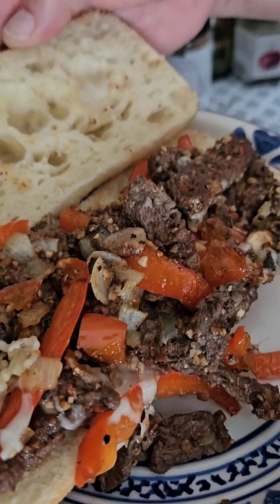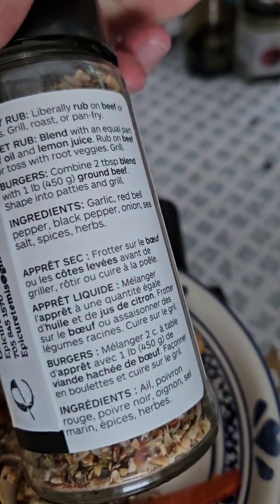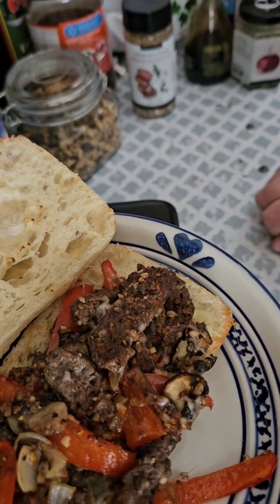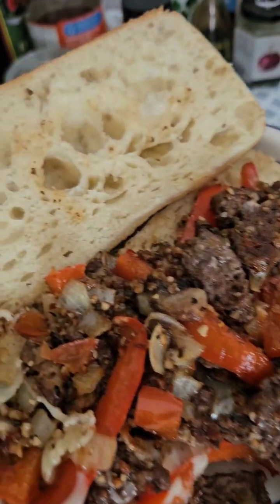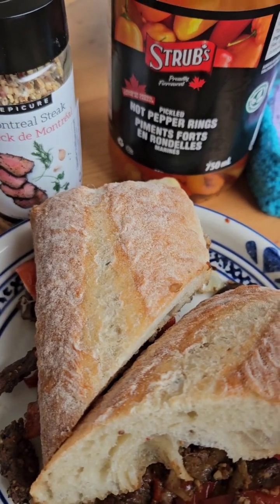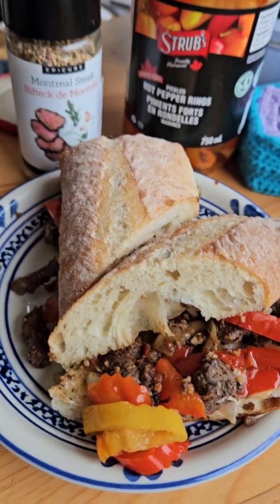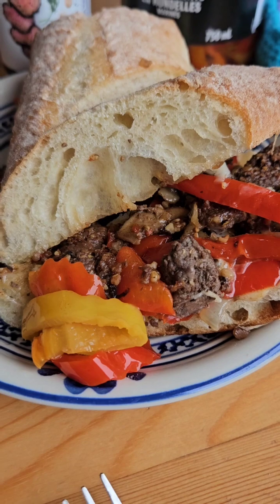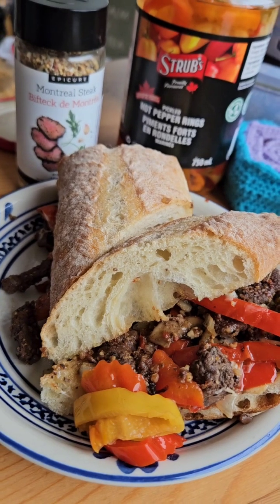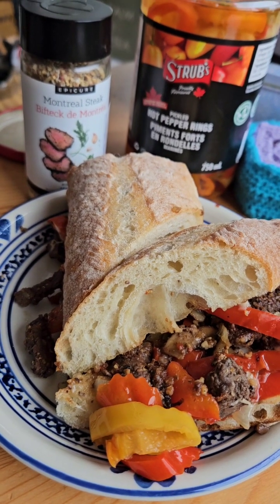As you saw, it's not a hot seasoning — it's just that everything is pre-measured for us, so we don't have to guess. I do have a weakness, and it's these delicious Strubs chili peppers, so I will have a few with my sandwich. I hope you're enjoying your meal today, and I'd just like to thank you so much for stopping by.